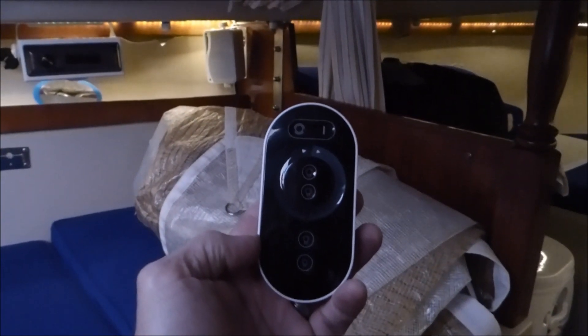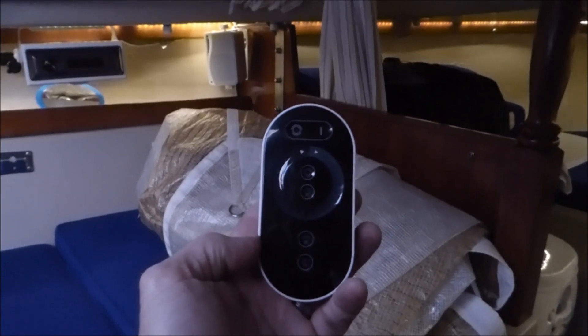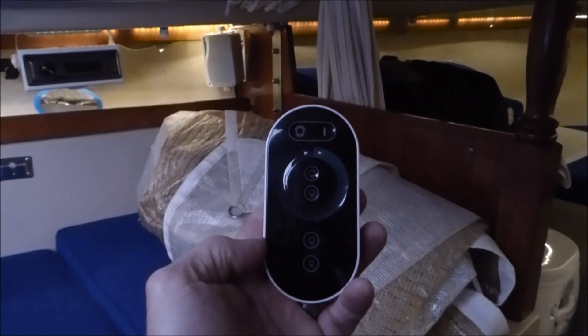This is a short video for those of you who are having trouble understanding the remote control for the two-channel LED strip controller.